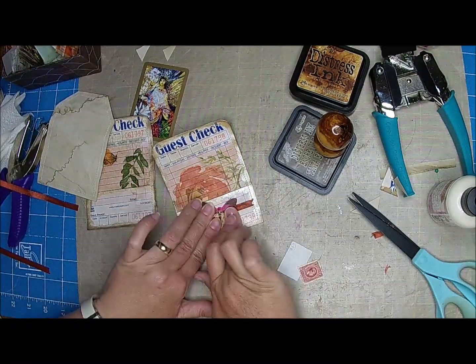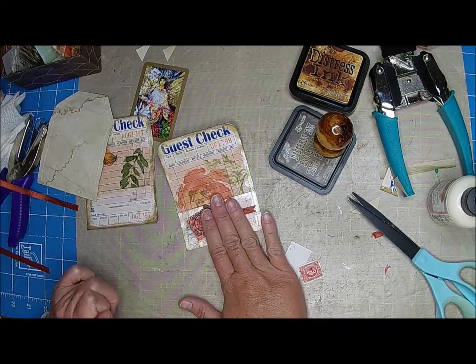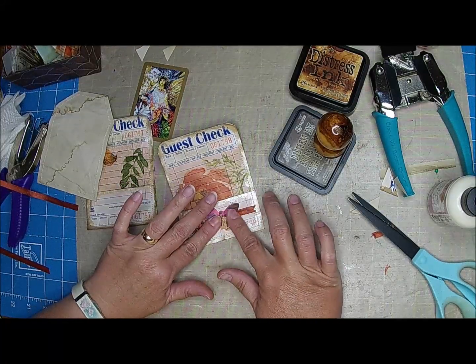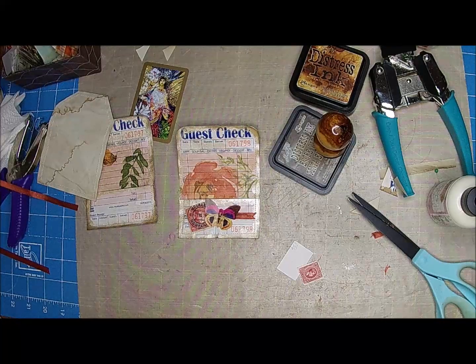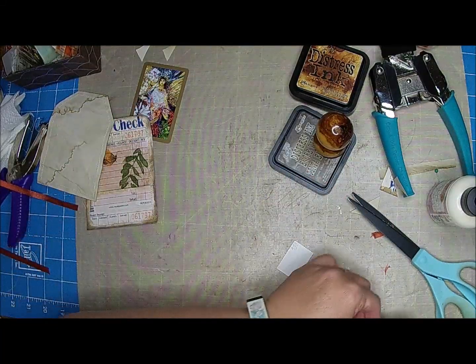I got my first order — Clint got an order for two chenille book covers. I'm very excited about that. Thank you, Lisa! Clint was so excited. I'll get back to you with the measurements, Lisa, if you see this before I do.